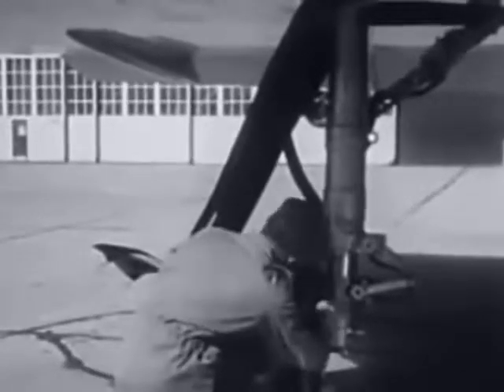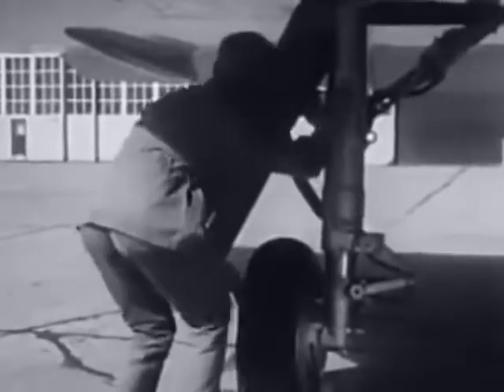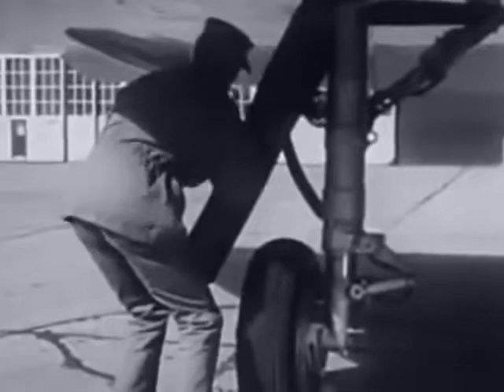In the right wheel well, first check the emergency AC alternator for security. Then make sure all circuit breakers are in. The general area is inspected for hydraulic leaks and line damage as before. Check the right gear in the same manner as you did the left. However, an additional check on this gear is to make sure the static wire touches the ground.